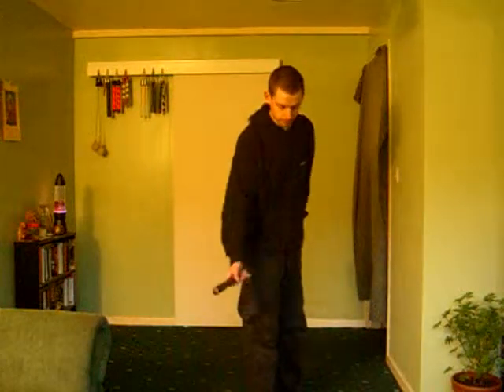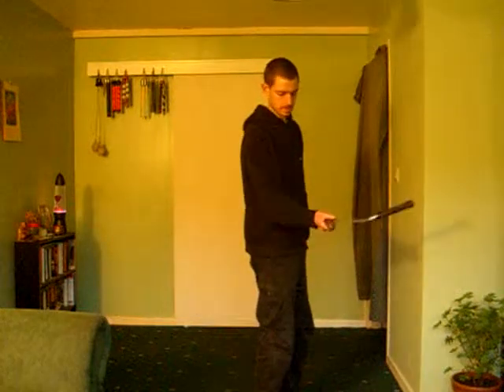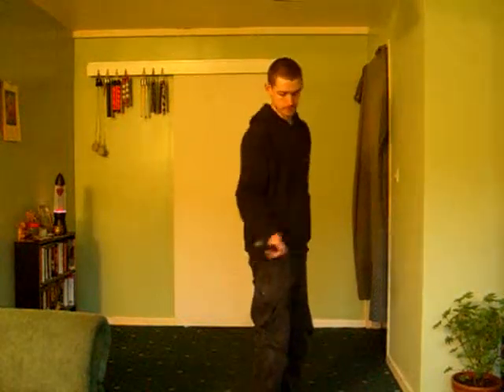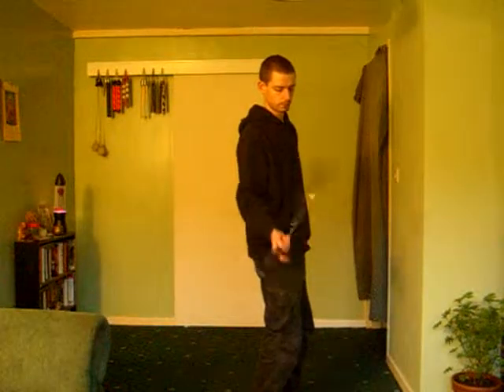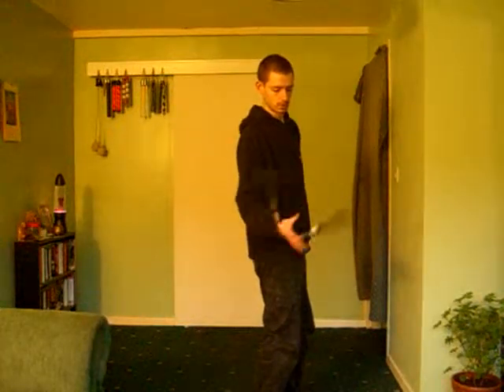Turn it round, catch this one, this one goes. And then when you've got the individual move down, try it constantly, consecutively, like that.